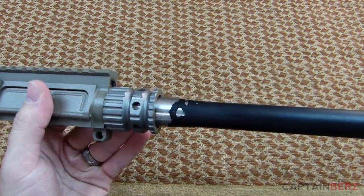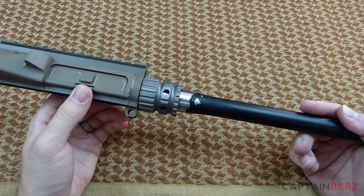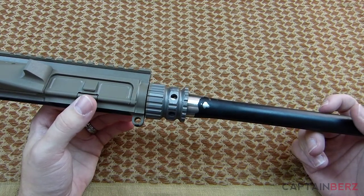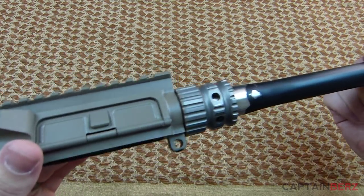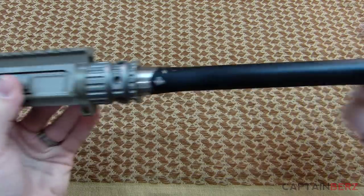I've got to repaint the barrel still. But what I have on there now is a 2A armament rail and I'm really liking it. You can see the profile is extremely thin, and I do like that. So let's get back to the barrel.